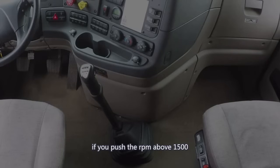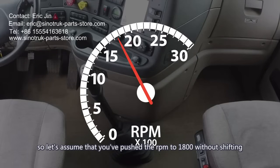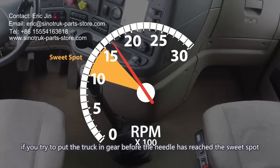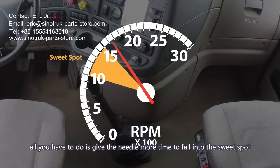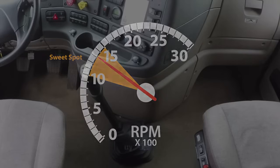If you push the RPMs above 1500, you can still shift and make your next gear, but you'll have to alter the timing of your shift. The 1-2 speed may not work depending on how far you push the RPMs. Let's assume you've pushed the RPMs to 1800 without shifting. As soon as you begin your shift, the RPM needle begins to fall. If you try to put the truck in gear before the needle reaches the sweet spot, the transmission will grind. Give the needle more time to fall by shifting slightly slower than 1-2 — slightly slower means less than half a second.